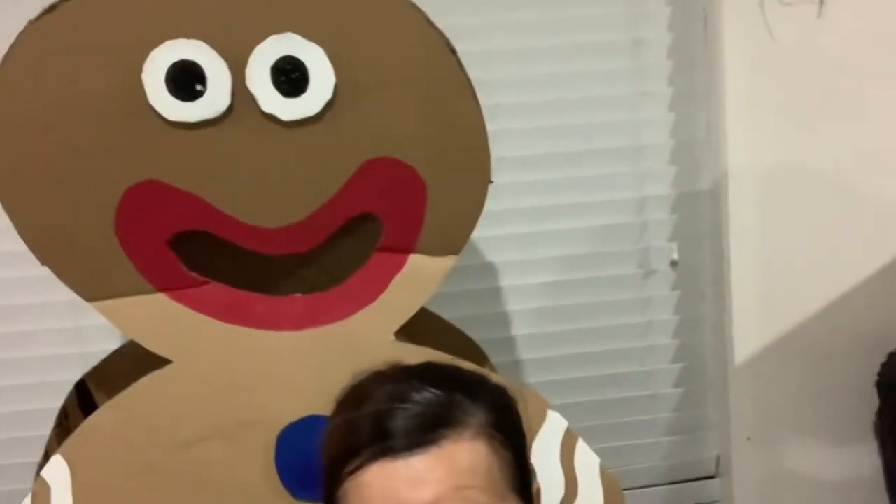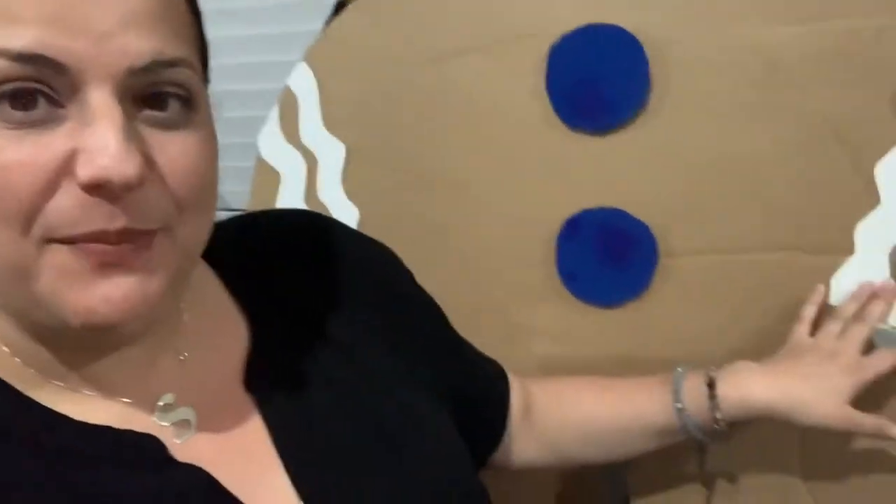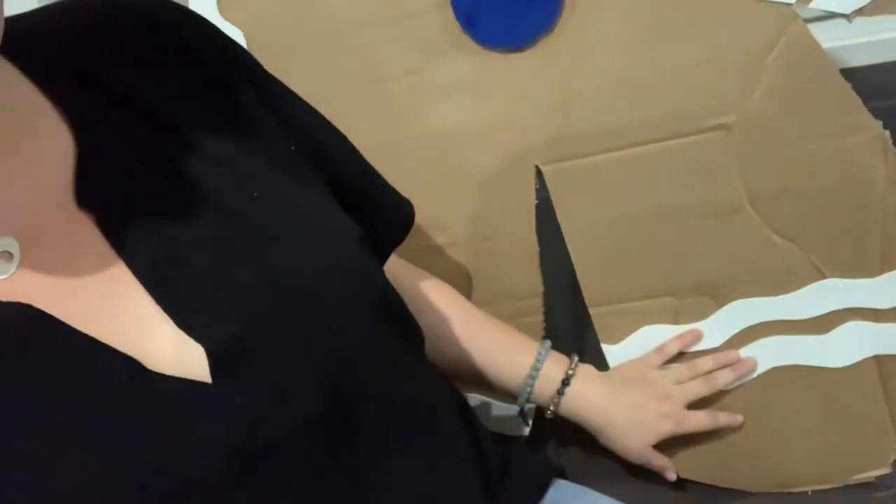I've just finished off my gingerbread costume and he looks so cute! There's his head. His mouth — I've cut it open so Michael can see through while he's walking, otherwise he's going to trip over. I've got some blue buttons that I've painted on, meant to look like smarties. I've got glitter paper here and here, which is meant to look like piped-on icing like on a gingerbread.